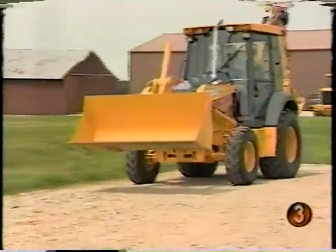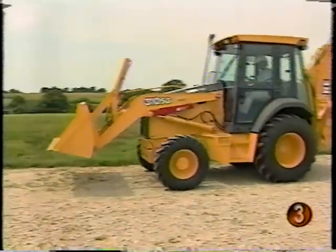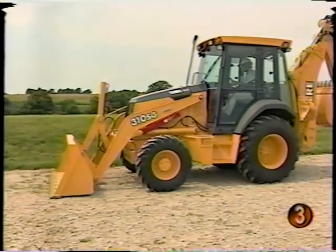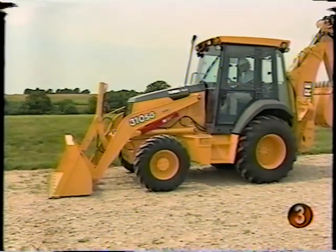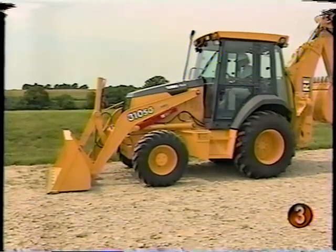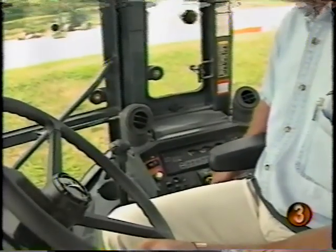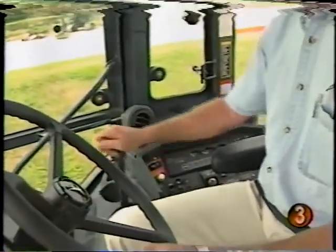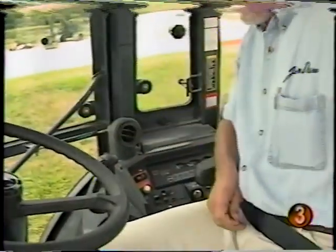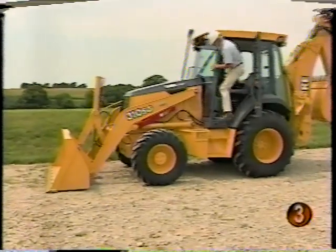When shutting down the unit, there are a few simple procedures to follow. The machine should be parked on a level surface. Move the F&R lever to neutral and set the park brake. Lower the front attachment to the ground. Operate the engine at half speed without load for a couple of minutes to help cool down the turbocharger, if equipped. Slow the engine to low-idle before stopping. Moving the hydraulic control levers will release the pressure so you know the attachments will not be moving. If you're shutting down for the day, it's a good idea to lock up the machine against vandalism.